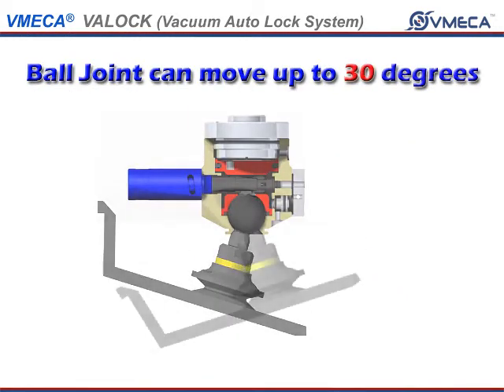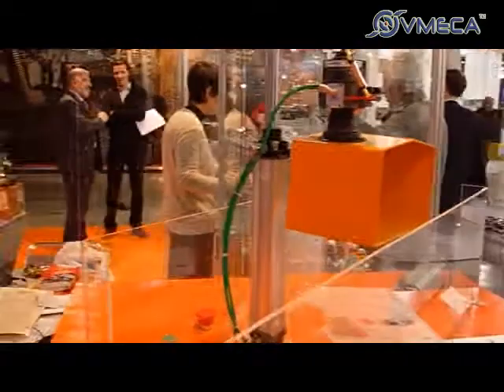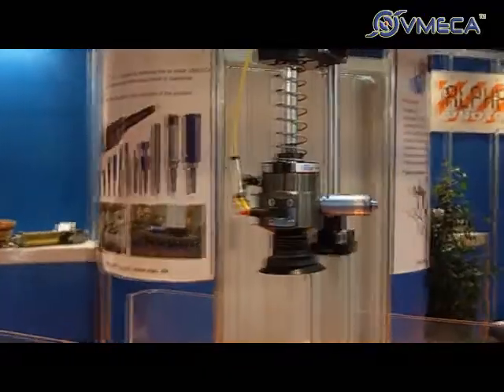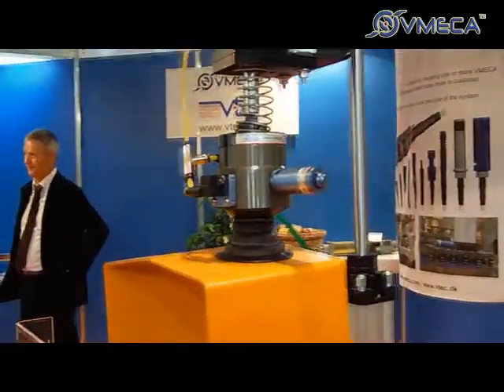The VatLock's Ball Joint can move up to 30 degrees for handling of various sizes. When picking up an item, the ball joint locks and fixes the handling product for efficient and safe handling. The ball joint area uses a compressor to hold vacuum within its chambers, locking the ball joint.